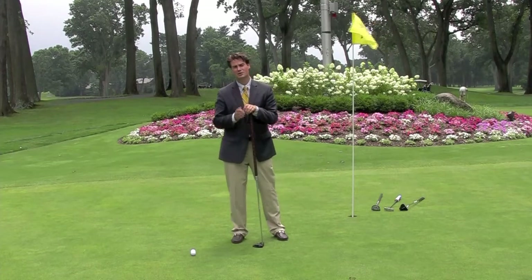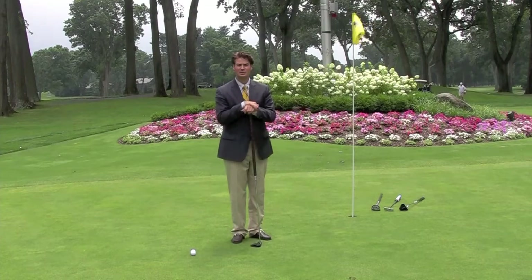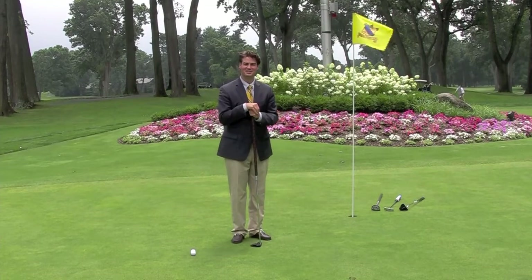If you have any questions about any of these putters or anything we've talked about during these tips, please stop in the golf shop.